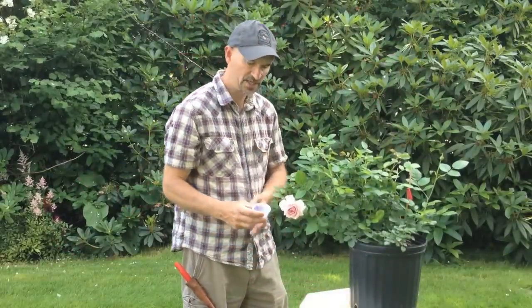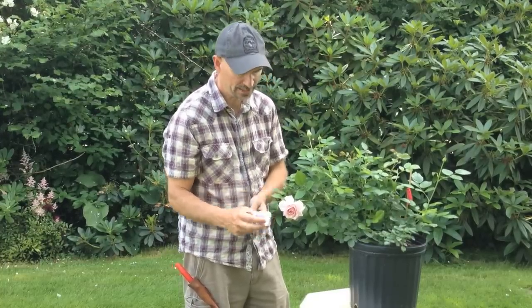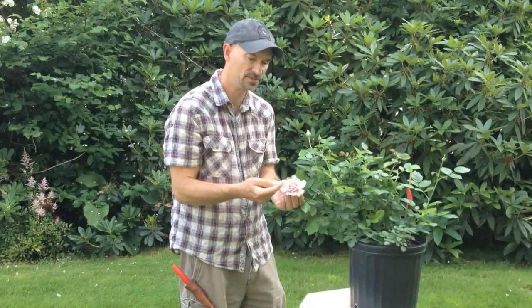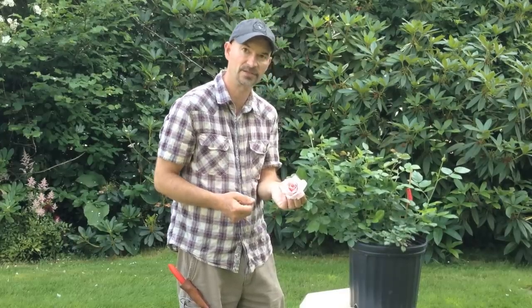With hybridizing a rose, timing is everything. Here we are one day later. The pollen is beginning to shed in the cup so that it's viable. Now we need to prepare the mother plant so that we can apply the pollen. First thing we'll need to do is make sure the flower is at the stage of prep, which is about halfway open.